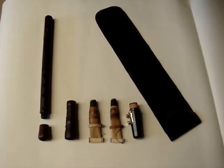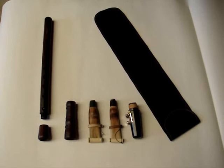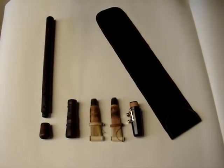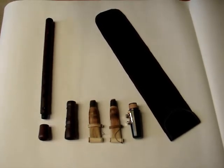Hi, this video is for eDuduk online store, introducing a new instrument by Master Simon. This is the Armenian clarinet duduk combination.